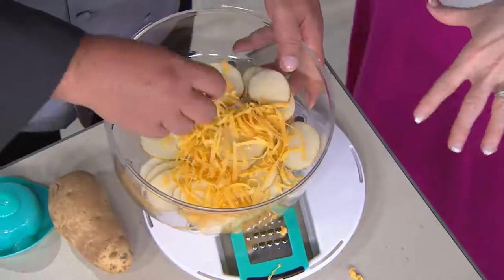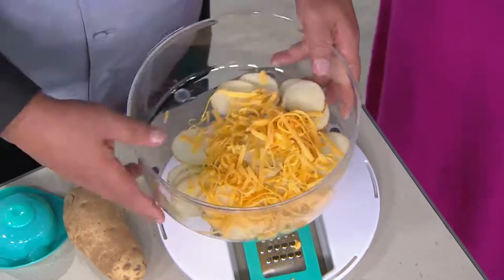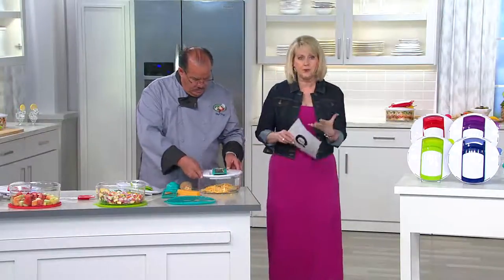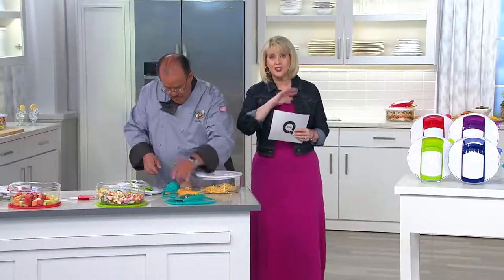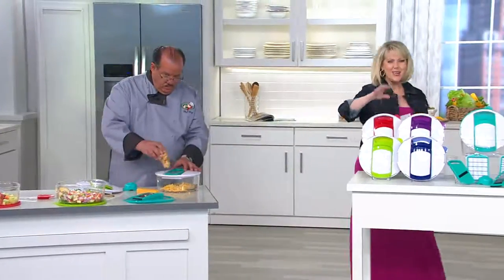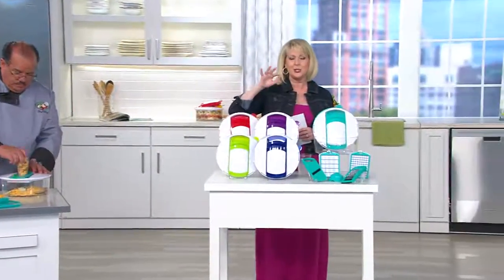Did you know that all of this is dishwasher safe on the top rack? Whether it's the blades, whether it's the lid, whatever it is — you can wash it in the dishwasher. And in the meantime, check out the colors.